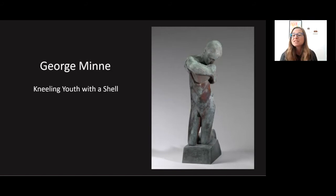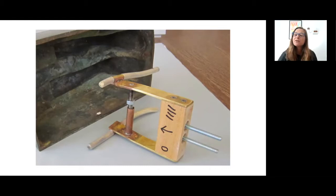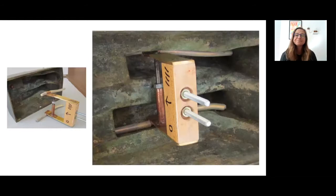Next is Kneeling Youth with a Shell by George Minn. This was a fun object to make a mount for. The negative space from the legs inside the base forms the perfect area for an expanding mount. A similar mechanism is used as the last, except now only part of the mount expands. The threaded rod is brazed to the top brass strap and is again loose in the tube below. As the nut is tightened toward the tube, the brass straps flex outward, moving the silicone-cushioned arms to tighten into the legs of the sculpture. Once the mount is secured, this object is ready to be bolted to the pedestal.